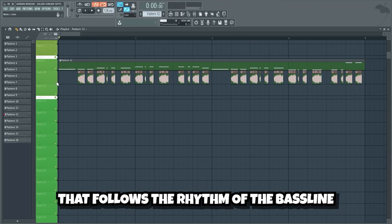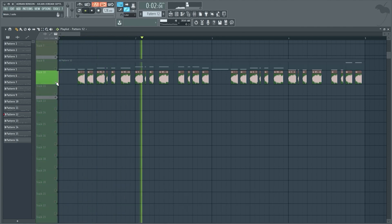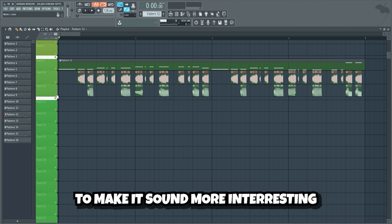We're also gonna add a white noise sample that follows the rhythm of the bass line to make the bass fatter, and some bass shots on top to make it sound more interesting.